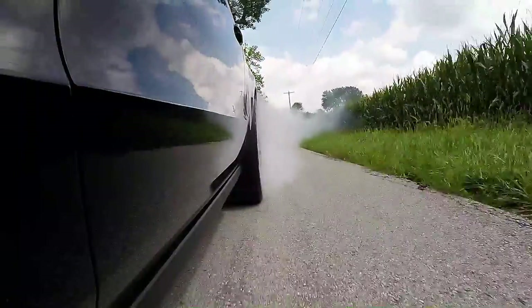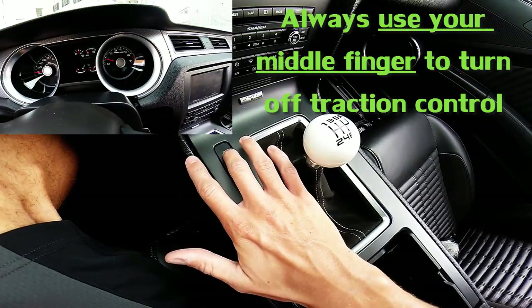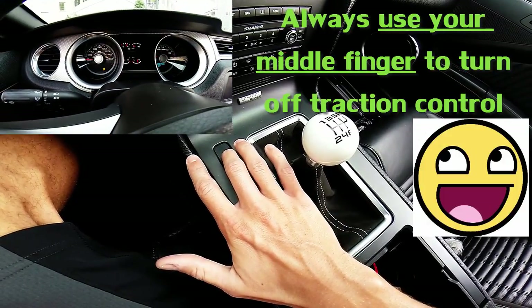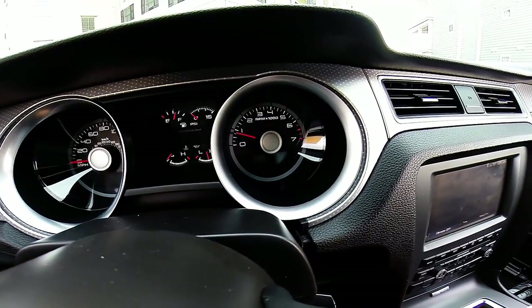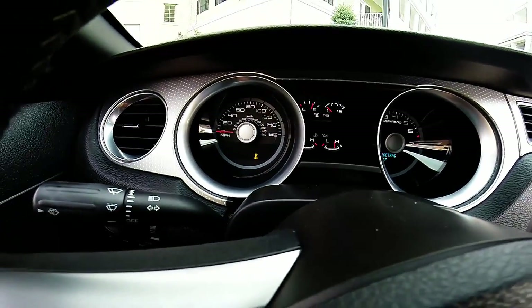In my particular vehicle, the only way to turn off all of the traction control systems is to be at a complete stop with your foot on the brake and hold down the traction control button for 5 seconds. You're definitely not going to want to forget to turn off traction control if you want to burn out like a badass motherfucker.